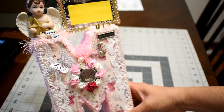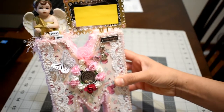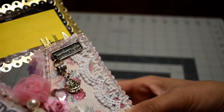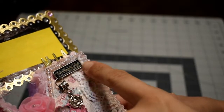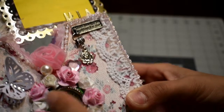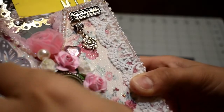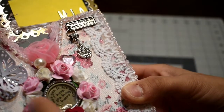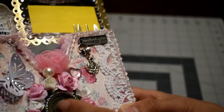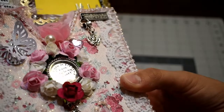Here it says 'just always be waiting for me,' and this is a flower charm. And then here I made this circle of flowers, and in the middle I have these that say 'God has you in his arms, I have you in my heart,' and here is a little charm with two little feet.